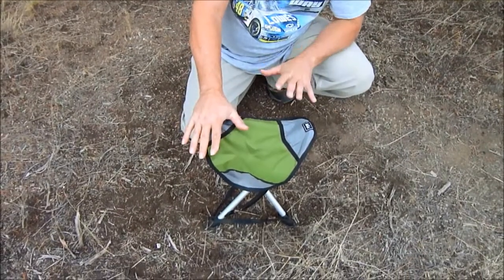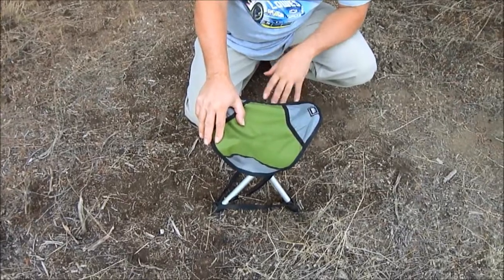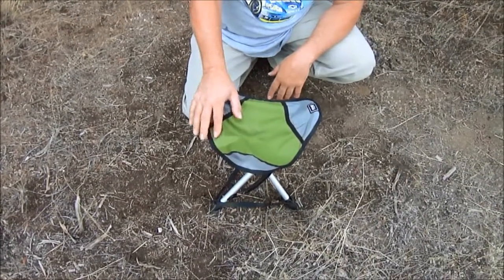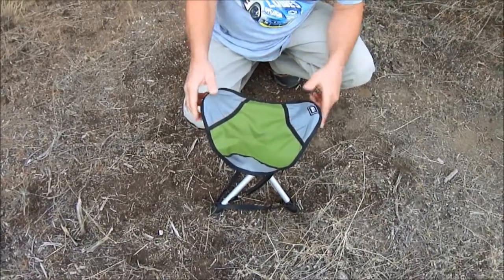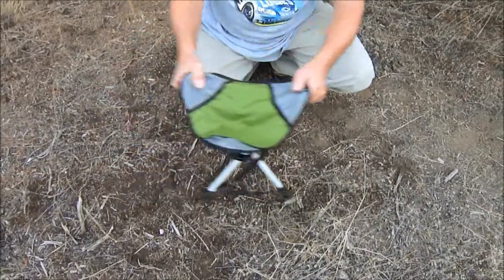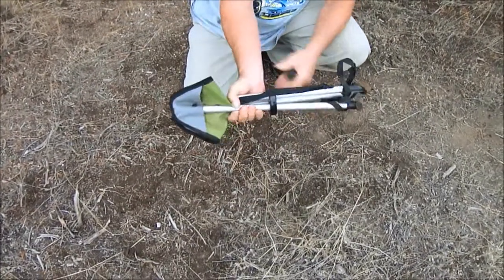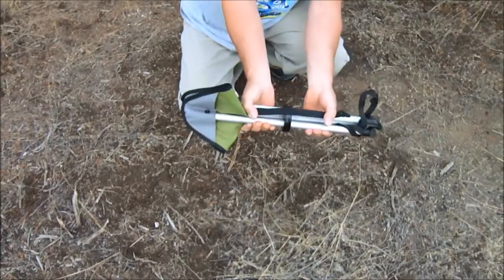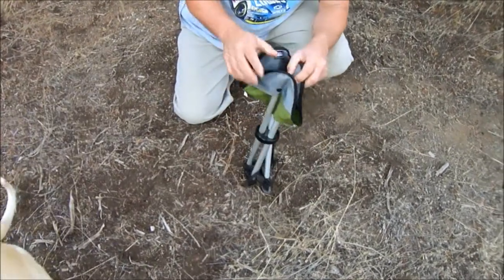I use this thing mainly for cooking — it's nice to get up off the ground to do your cooking. I use it around the campfire because it doesn't matter where you sit, the smoke is always going in your face, so it moves around the campfire real nice. Plus, it folds up real nice, it's easy to tie onto your pack, and I use it around the house even.